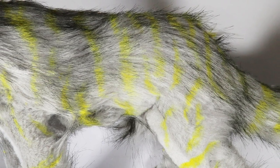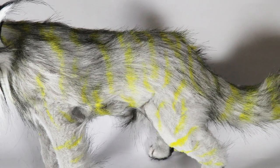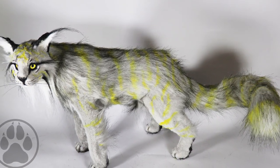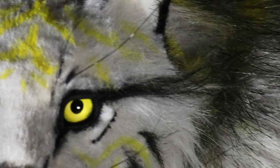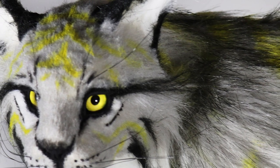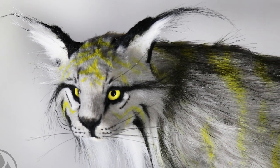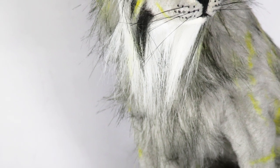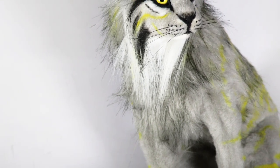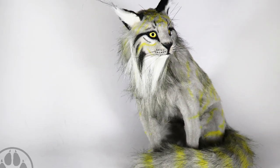I went around and applied all of the markings to the body, and this is the final result. I'm pretty happy with the way she turned out. She has already found a home, but I have a couple more dolls in my shop looking for a home — that's also at creaturesofnat.com. That's it for me today, guys. I hope you enjoyed the video. If you did, give it a thumbs up and don't forget to subscribe. If you have any video requests, leave them in the comments. You can also check me out on Instagram and Facebook at creaturesofnat. I'll catch you in the next one — bye!